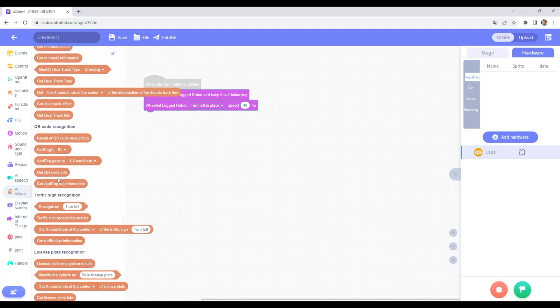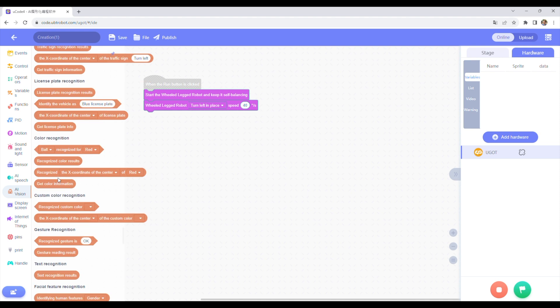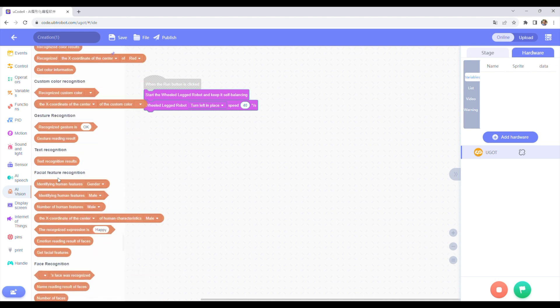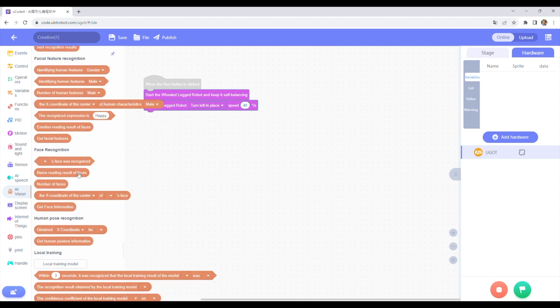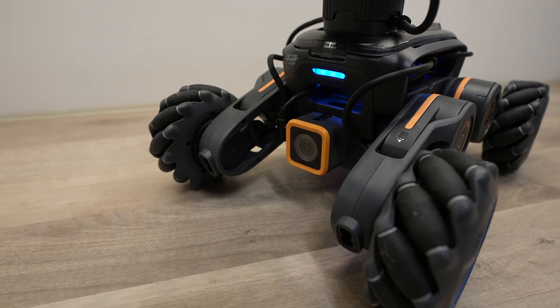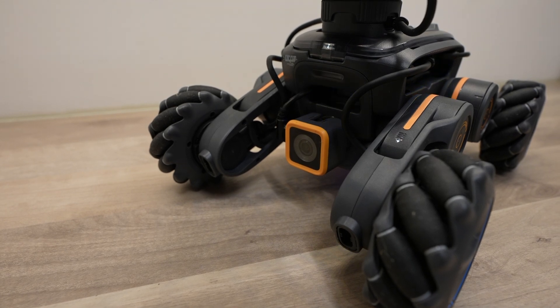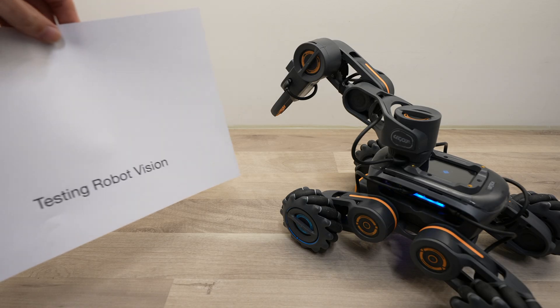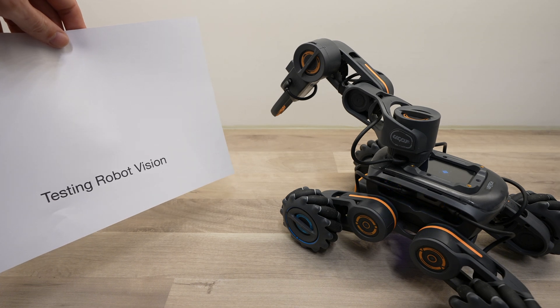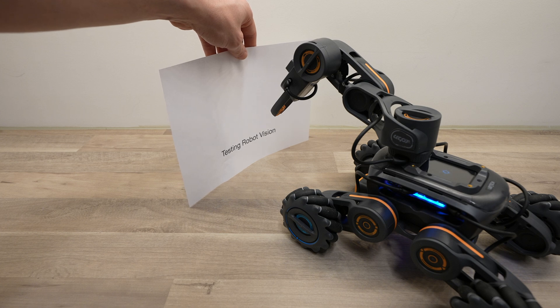You can also add functionality to each robot using the drag-and-drop block coding platform. There's a really long list of powerful functions which include blocks for the particular robot style and blocks for the sensors. You can even use the included camera to recognize text, gestures, codes, and colors to add features to your robots.